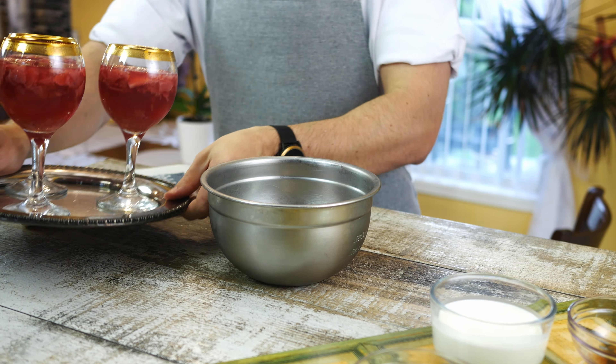The next day, once the jello has formed, take it out of the fridge so we can put some delicious whipped cream on top.